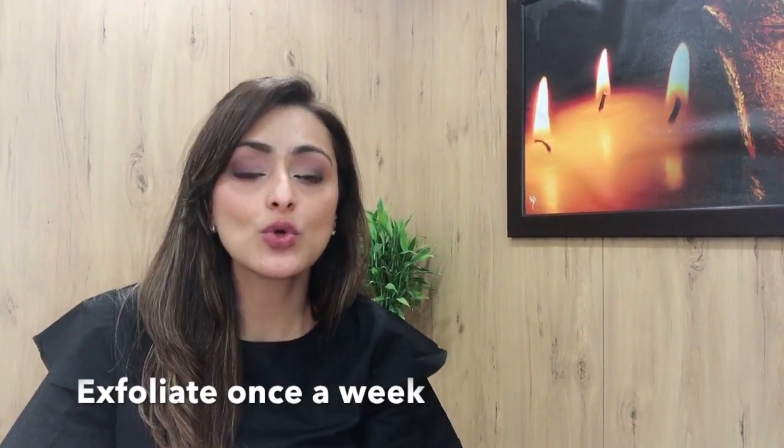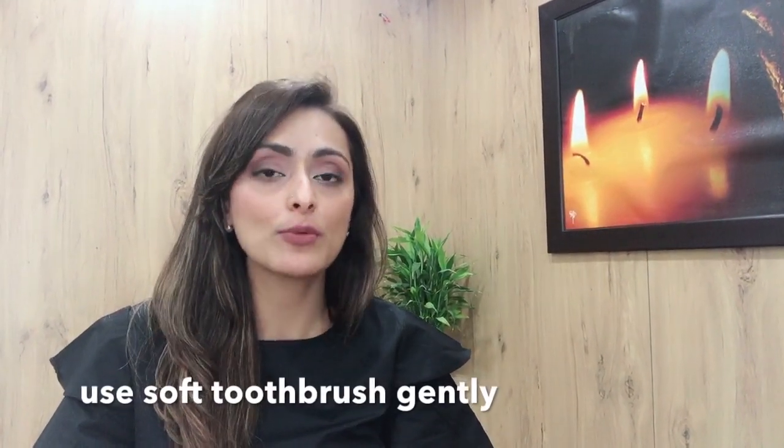If you have a thick layer of dry skin on your lips, you can also exfoliate your lips once a week. Apply a liberal amount of oil on your lips and gently massage it with a soft bristle toothbrush for about 5-10 seconds. This will help in getting rid of the dead skin layer and also make your lips smooth, soft and supple.